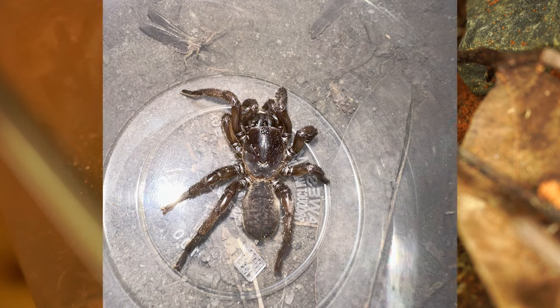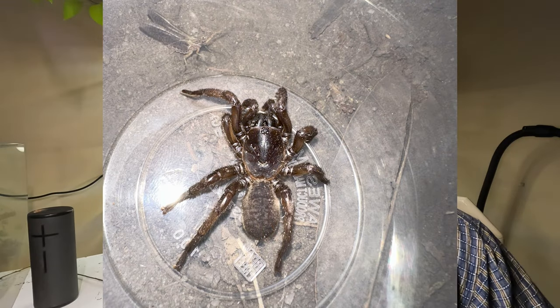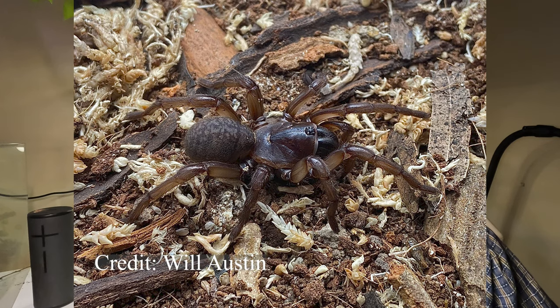The Carnarvon locality seems to be a little bit more brown but still has that abdominal patterning. It would be interesting to collect a couple from the Rundle Ranges and see how the patterning changes depending on the locality.